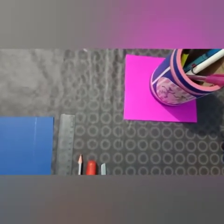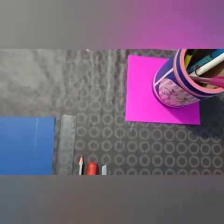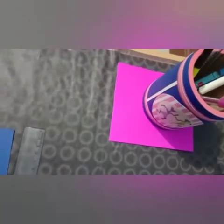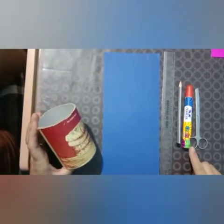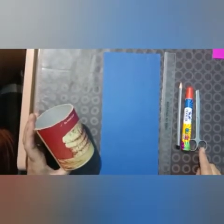Hello students, welcome to the craft section. Today we are going to make a pencil stand. To start this we need one cylindrical box, sheet, pencil, scale, fevicol, scissor, and material for the decoration.